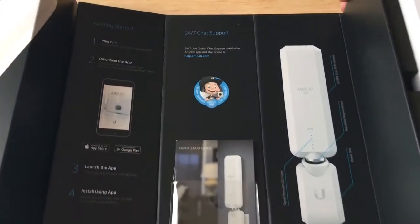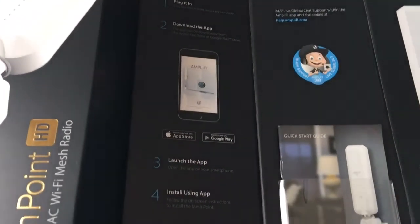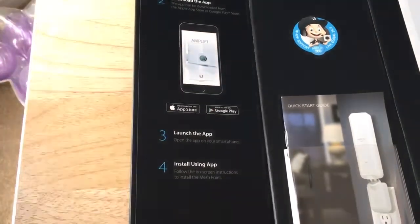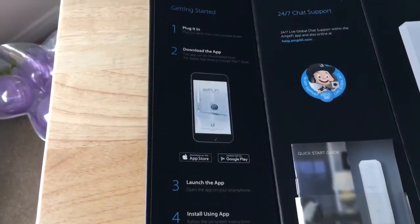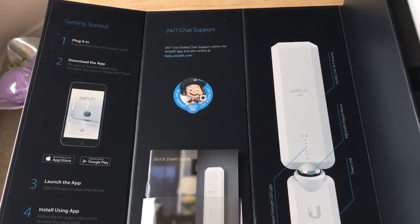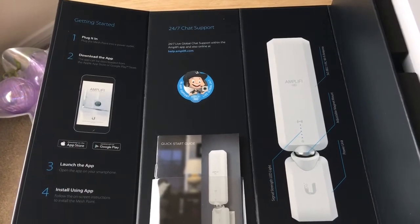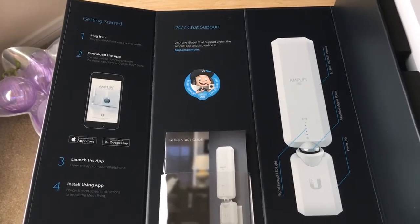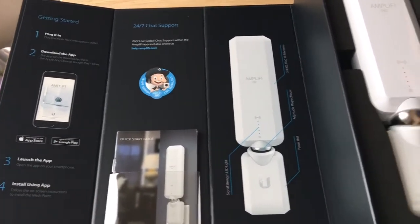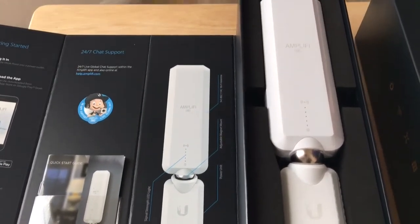You can see step one is to plug it in, step two is to download the app, launch the app, and install using the app. I have actually done this without using the app, and once you connect to it, it asks to scan for Wi-Fi signals in your home or office. You click on it, put in the password, and it actually sets itself up, reboots, and it's all good.